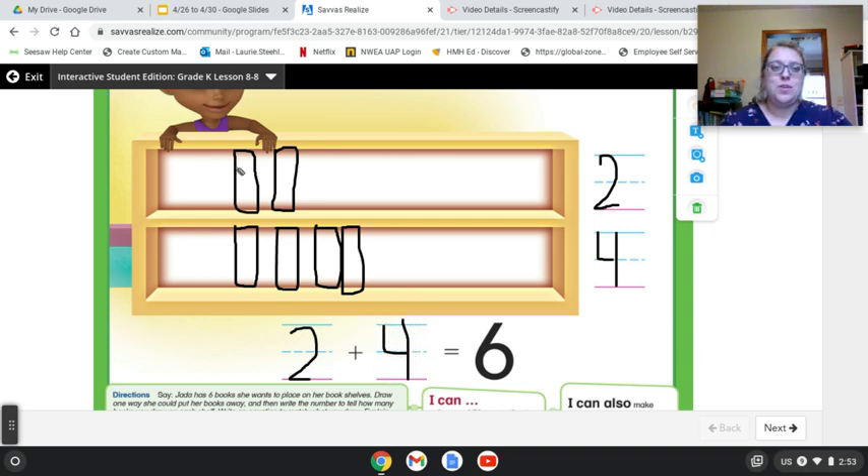And I can check by counting my picture. One, two, three, four, five, six.